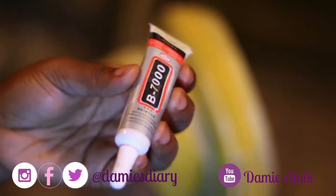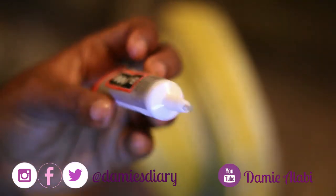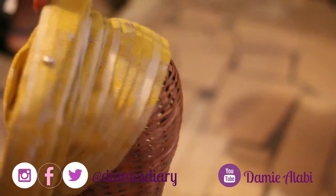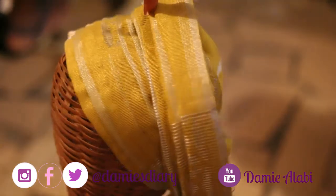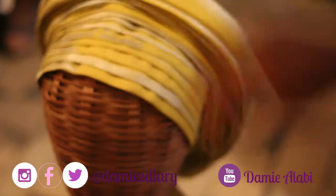I did an auto Gele and this is what it looks like. I have a training going on — check the link in the description; this is going to be a part of that. So let's start beading the Gele.